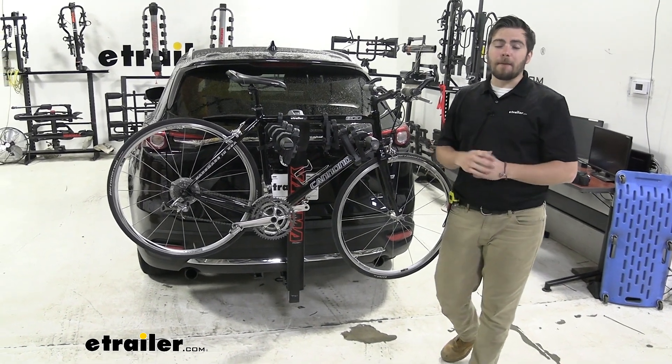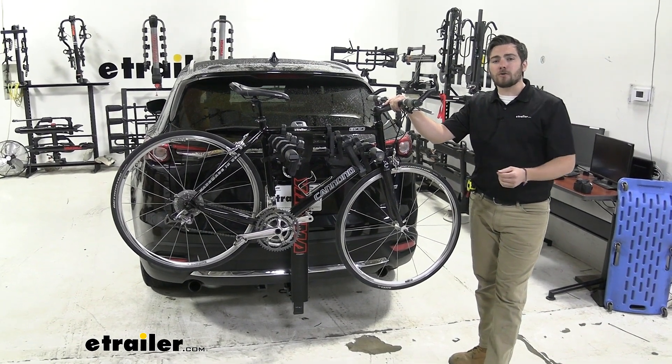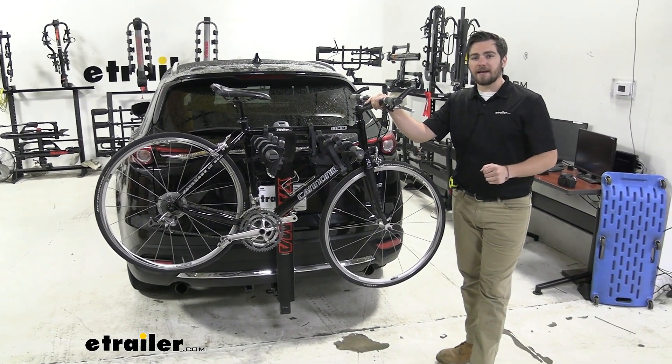Hey everybody, welcome to YourTrailer.com. I'm Bobby and today we're taking a look at the Yakima Backroad Four Bike Rack on our 2016 Mazda CX-9.